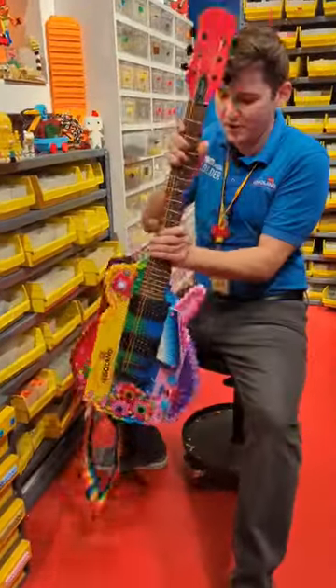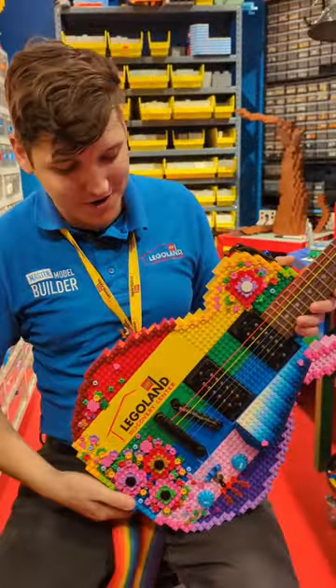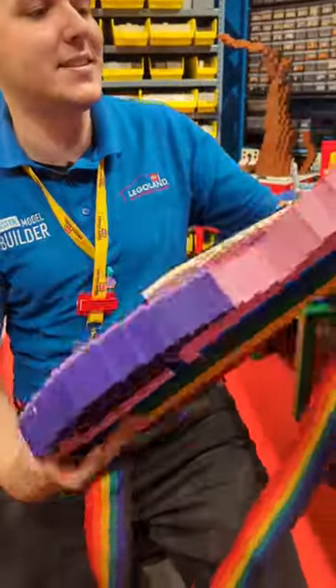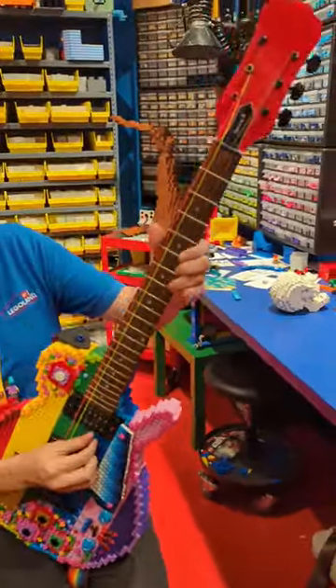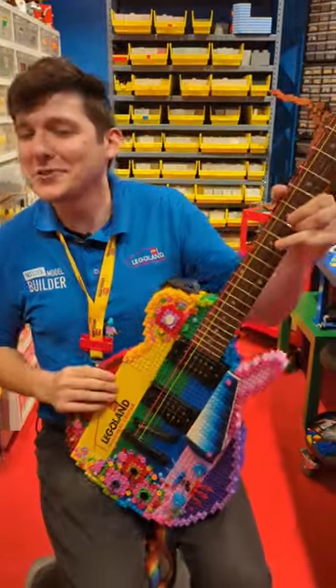I normally work with a pretty small scale, but one of the bigger models I've made is my working Lego electric guitar. This has all the components of a real guitar, but the body is solid Lego. It's not plugged in, but it does play. Sounds okay.